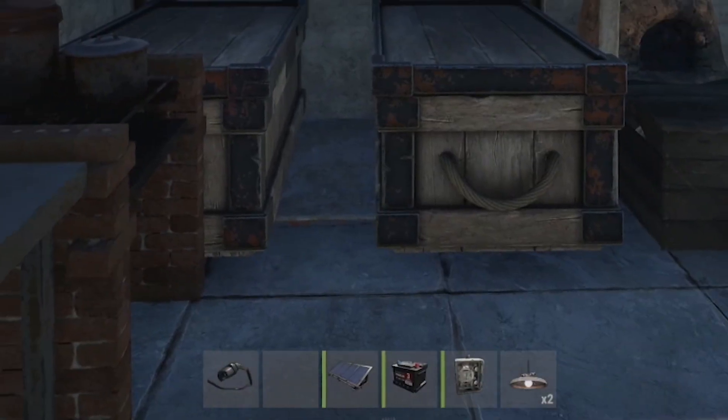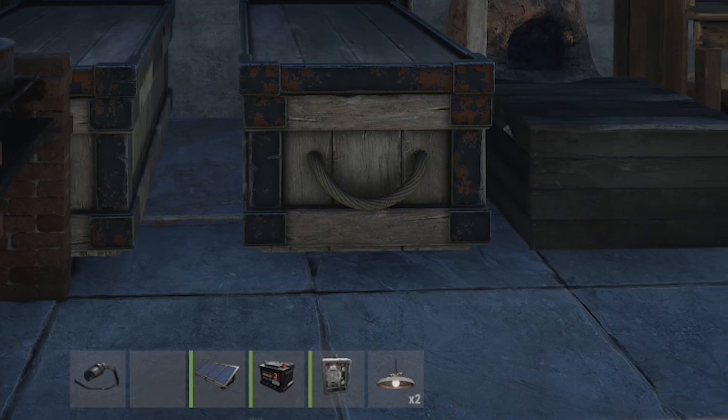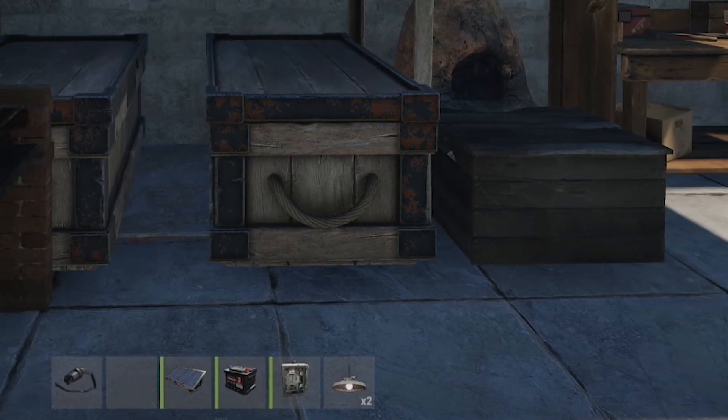As you can see I've got a solar panel, a small rechargeable battery, a switch, and two ceiling lights in my inventory.